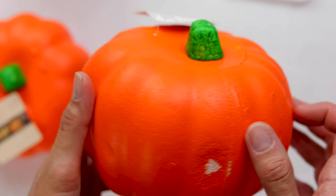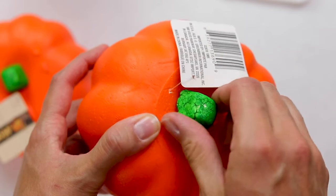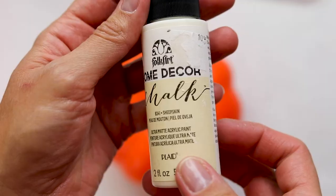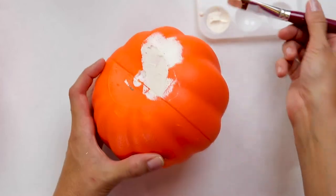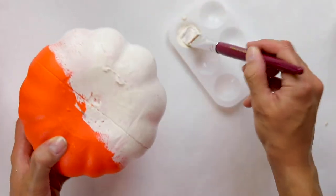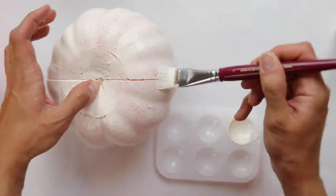I couldn't do a fall crafting video without some dollar store pumpkins. I picked up these little orange ones earlier this season and I'm going to start by taking off the stems. Then I always like to base coat these to cover up that bright orange. If you've followed me for any amount of time, you know this is my go-to paint for base coats — it's just a simple chalk paint called Sheepskin. I'll put it in the description box below. I use this all the time and it gives great coverage and dries quickly.